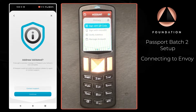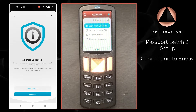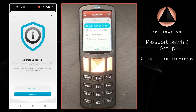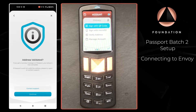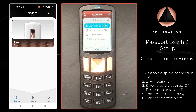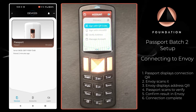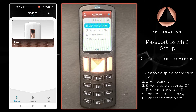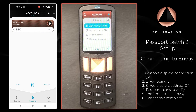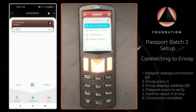If you did get an unsuccessful verification on the address you can of course contact support directly from Envoy, otherwise you can press Continue. On Envoy you can see that we have added our Passport — the device is listed there — and if we head over to the account tab there is our first account, which is empty of course, waiting to receive some bitcoin.